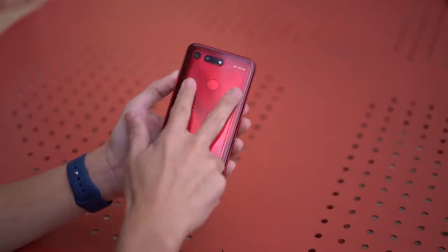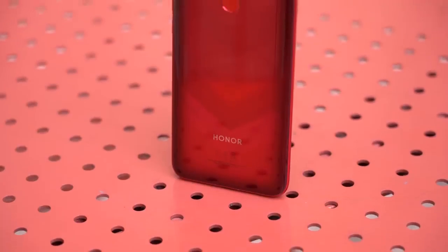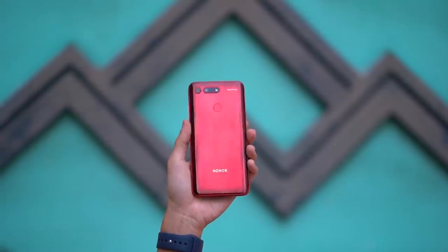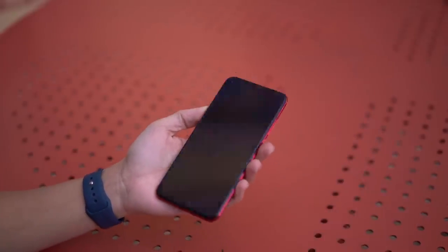Wow, I really like the subtle V pattern that shows up when the light hits it right. Looking at our video, it doesn't quite do it justice, but it makes the phone look really unique. Let's peel this off too and set up the phone for the first time.